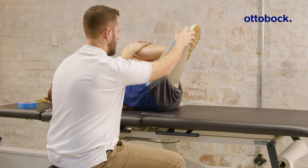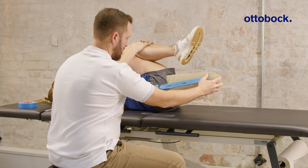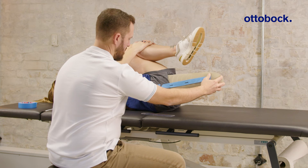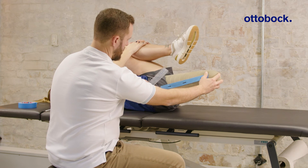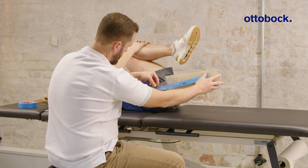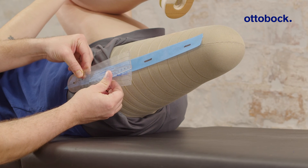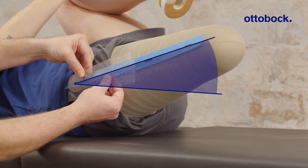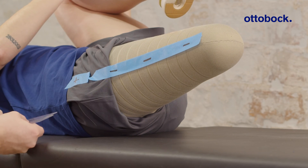Push the residual limb into adduction and move it up and down. Then lower the residual limb into hip extension until you feel the pressure on your hand reducing below the lumbar spine. This is the angle at which the compensation movement starts. Now measure the angle between the residual limb and the treatment table. Repeat this procedure a few times and use the average of the measurements to get the final result.